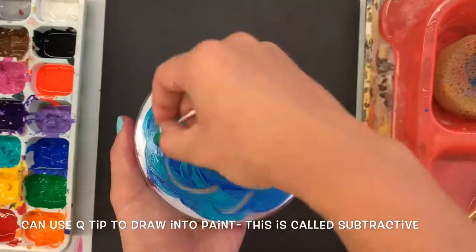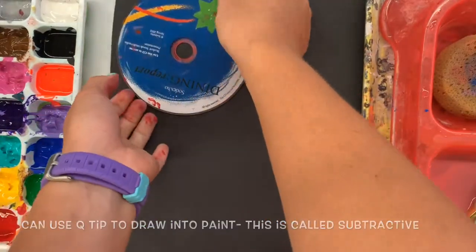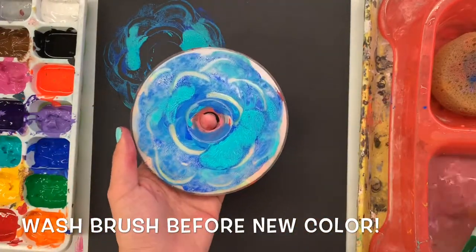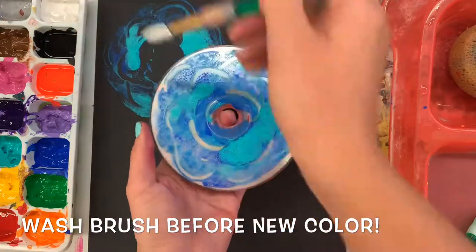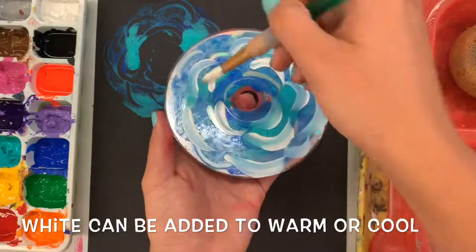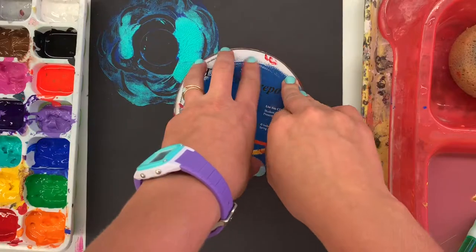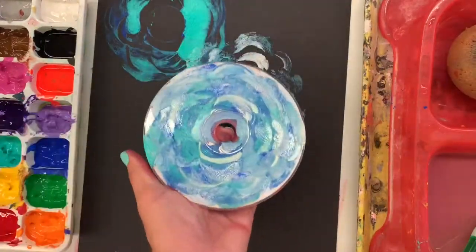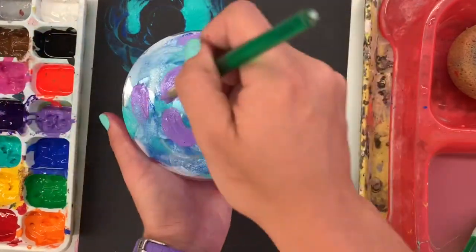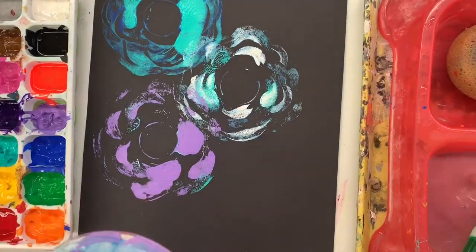You can use a Q-tip to add some texture. In this case, I'm doing something called subtractive drawing — that means I'm taking away the paint on my CD and it leaves awesome flower petals. I actually use a clean Q-tip to take away the paint to make that texture. I could also do the opposite by using white paint to add some flower petals. You can add white to either warm or cool colors — it doesn't matter because white is a neutral color. It will make your colors lighter, so if you want a lighter flower, just add a little bit of white.